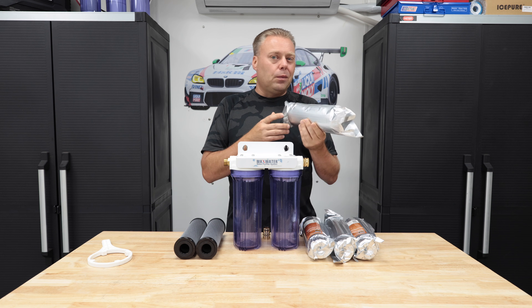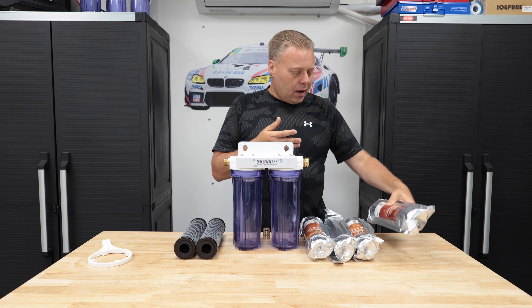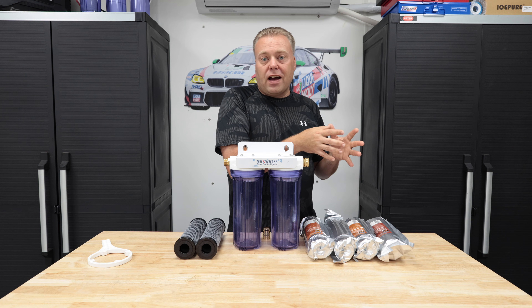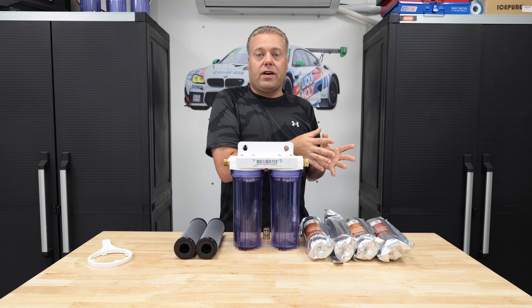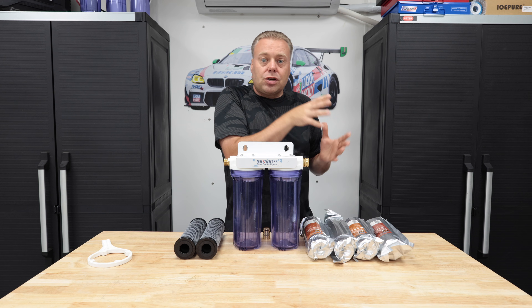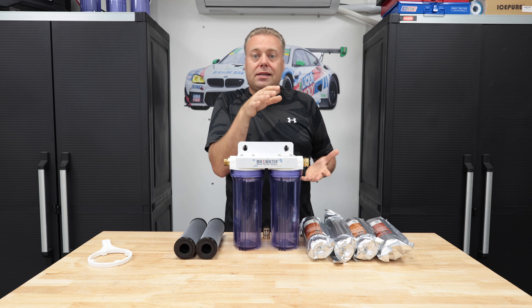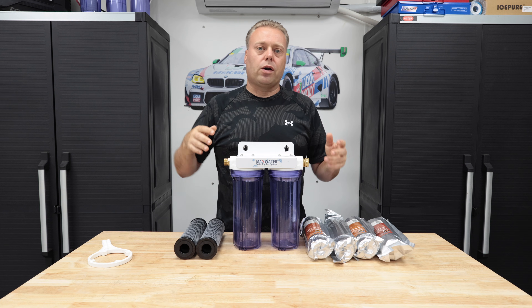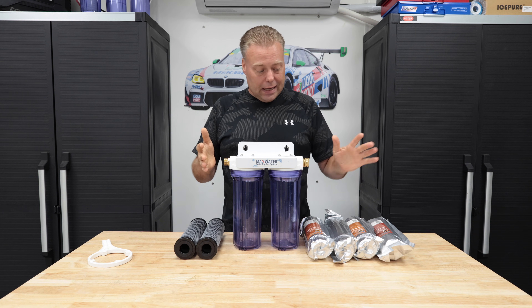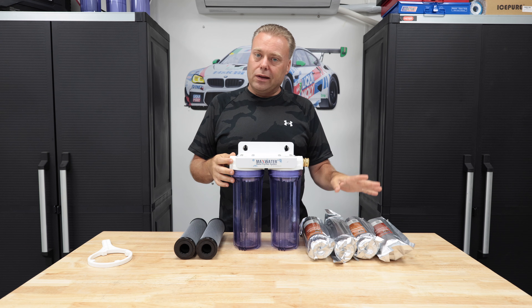We can scale up these numbers because there's about a pound, pound and a half of resin in these. When you graduate from a 2.5 by 10 filter to a 4.5 by 10 filter, you're basically doubling it. Then going to the 20-inch housing doubles that 10-inch capacity again. This being the smallest unit, if you're looking for one, this is a great intro into DI. These will go pretty fast depending on the quality of your water.